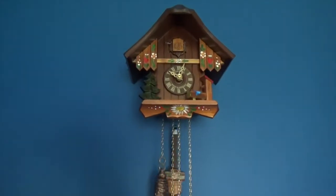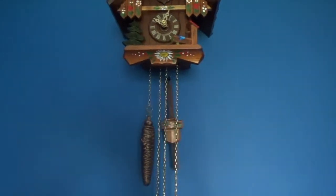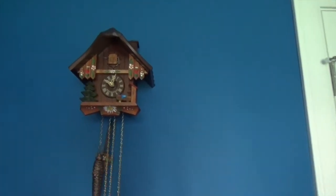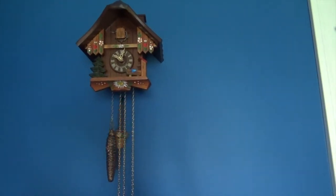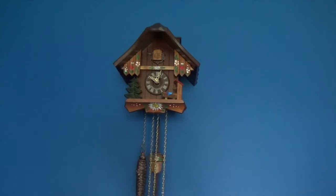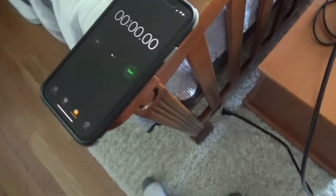We have the cuckoo clock here - it is still not working correctly - but today we're going to run a little experiment using the fact that this clock doesn't stop cuckooing. We're going to see how long it can cuckoo before the weight reaches the floor. We have a stopwatch right here and as soon as I open the door I'm going to start it.